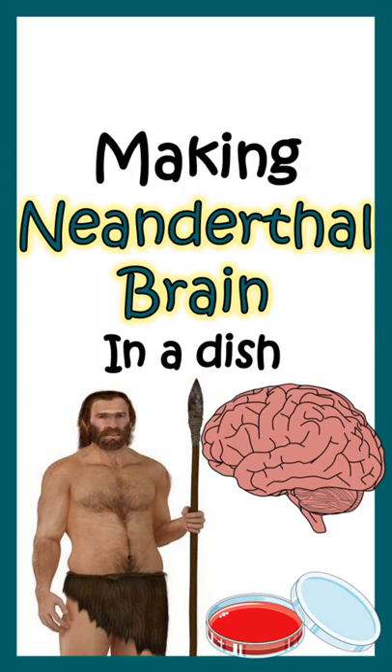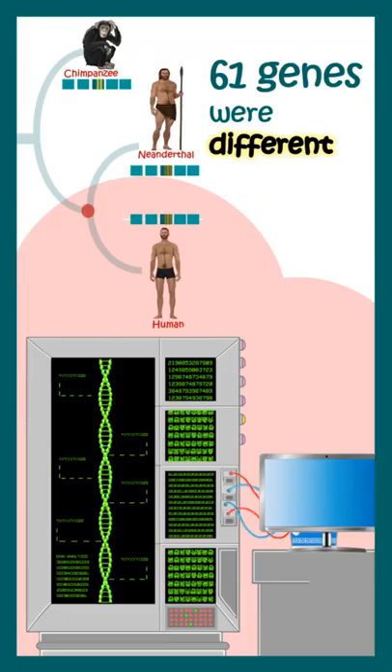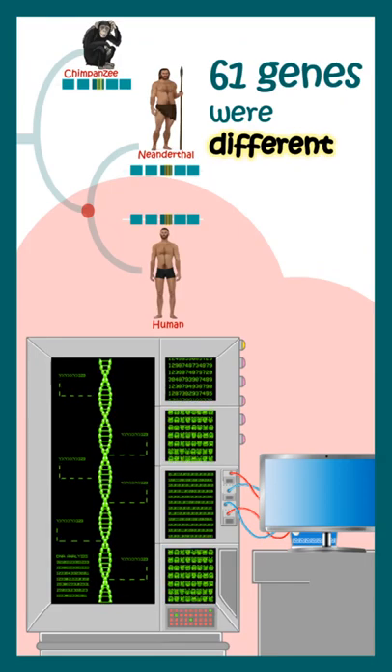Scientists have recreated Neanderthal brains in a dish. We always wonder how our brains are different from our ancestors, and genome sequencing can give us some idea. Indeed, there are 61 genes which are different between humans and Neanderthals.